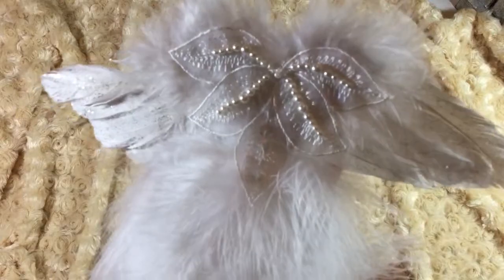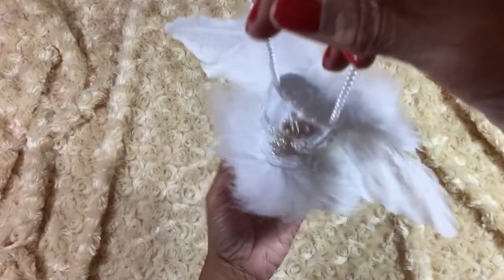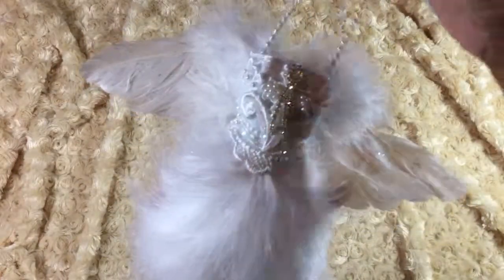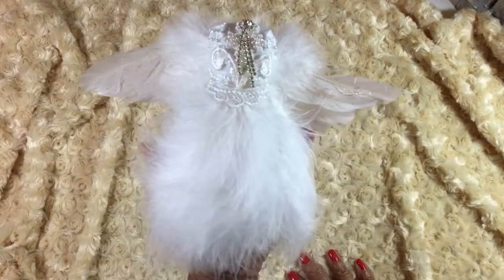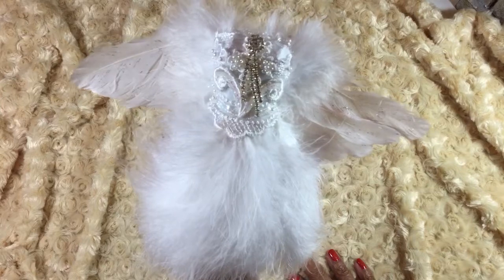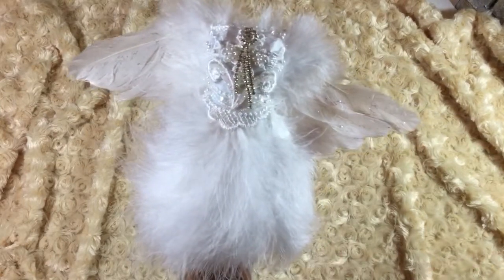Very pretty — it's got beads and sequins on it. So that's it, it was pretty easy to do and I'm real happy with the way it turned out. I just wanted to do a quick video and show you something that I just finished, so hopefully you enjoyed seeing my little project made out of feathers. Thanks for watching guys, take care, I'll talk to you soon, bye.